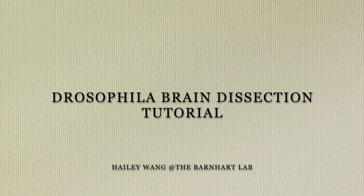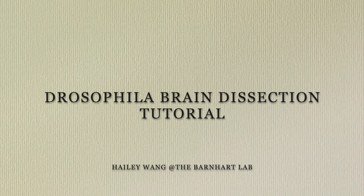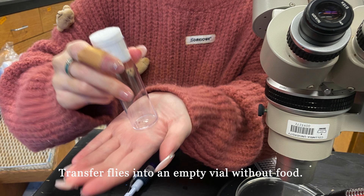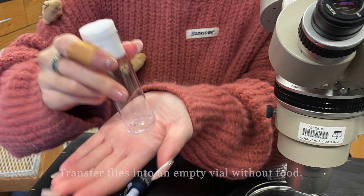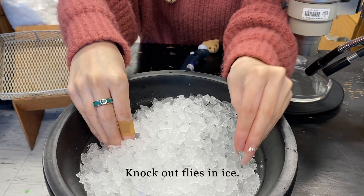Welcome to a brief tutorial of Drosophila brain dissection. First, we transfer the flies into an empty vial without food. Then, we knock out the flies by covering the vial with ice.